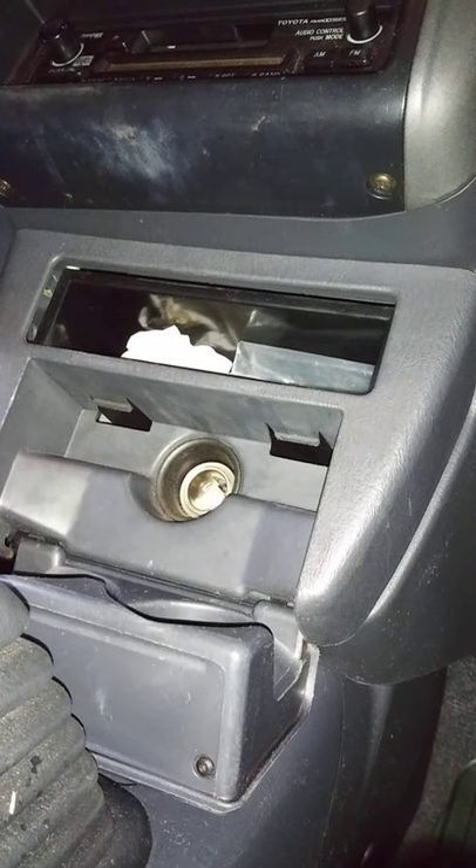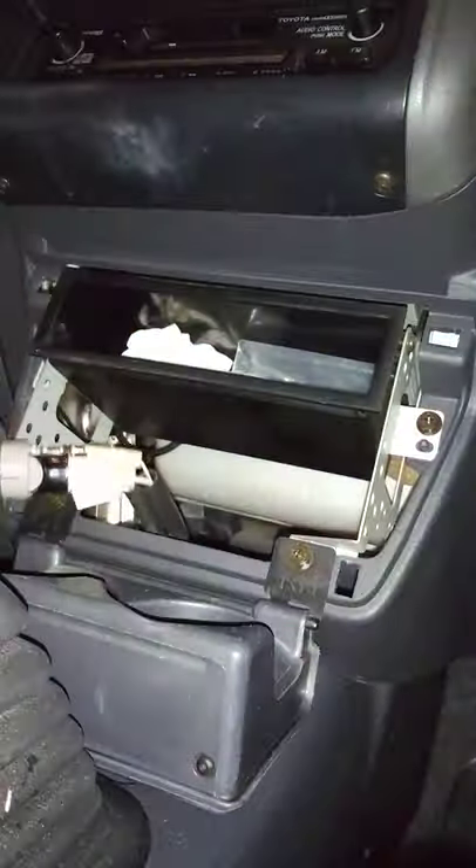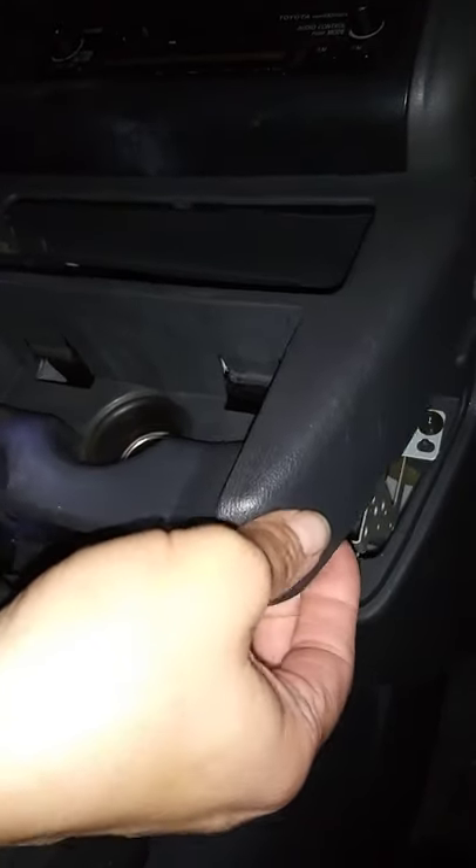Removal of an inoperable cigarette lighter on a 1998 Toyota RAV4. It's actually pretty simple — this whole assembly just pulls right out. I've already unseated it. It's got a couple of retaining clips at the top and a couple at the bottom. They just pop right out.